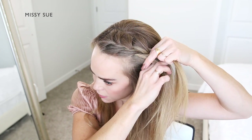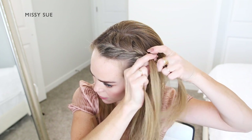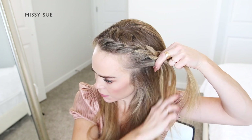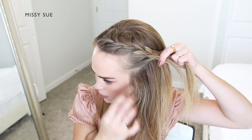Again, I'm crossing one side over the middle, picking up a new section of hair and crossing it over, bringing it into the middle strand. I'm crossing the other side over the middle, picking up a new section of hair from my head and crossing it over, adding it into the middle strand as well.